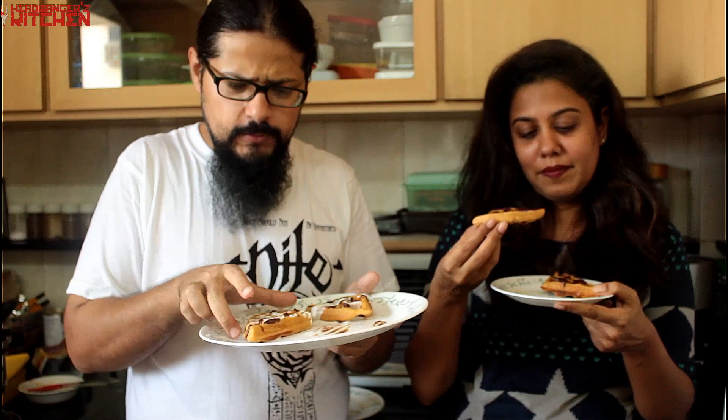Alright guys, it's time to taste the waffles. Let's dig in, and I've got Dipti back on the show — give us a thumbs up if you like seeing Dipti on the show. These look so great and I love how crisp they are. I kept hers in for a little longer because she likes her waffles crisp, while I like them soft. Oh my god, so good!